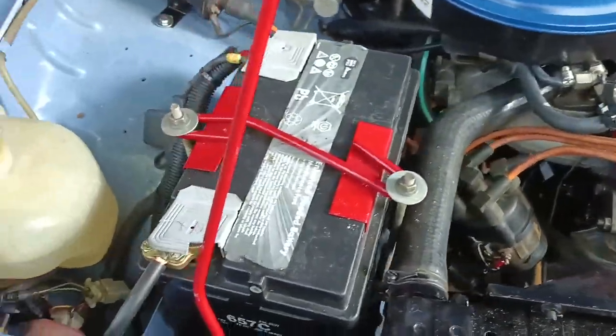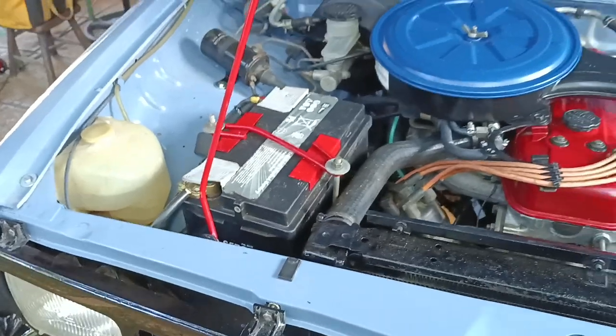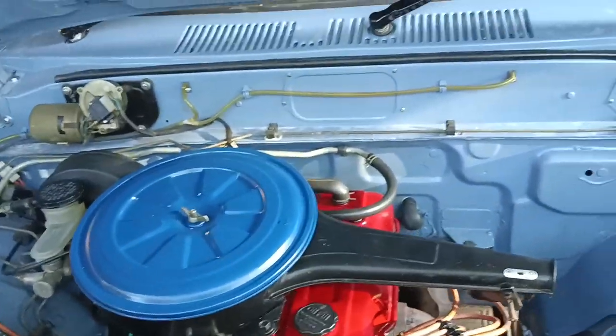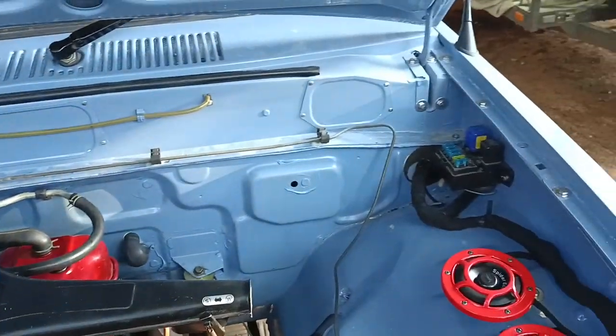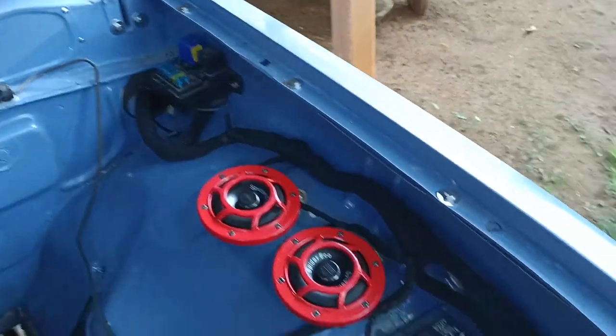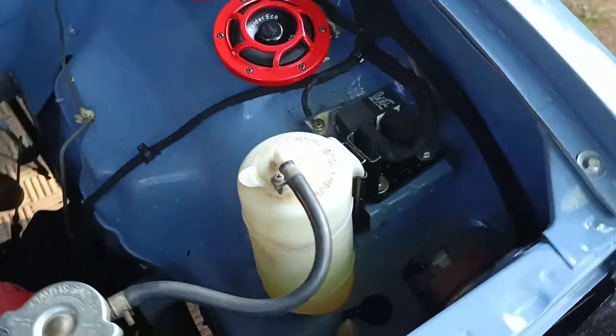This is South Africa, so we've added a number of layers of electrical security on the motor which makes it a little bit harder to steal. You can see a few boxes and a couple of relays mounted down here.